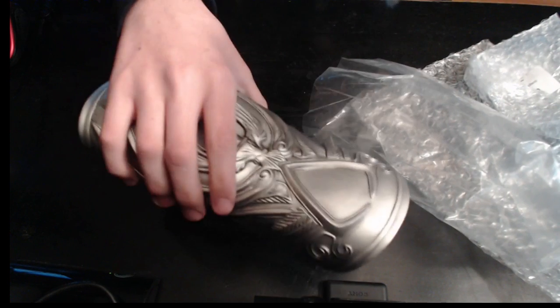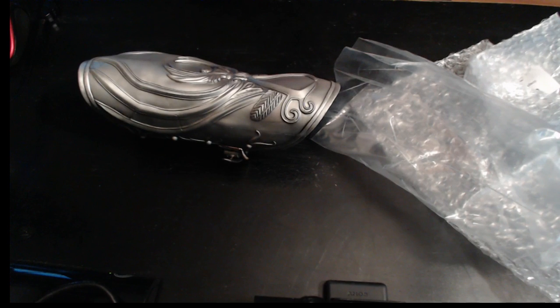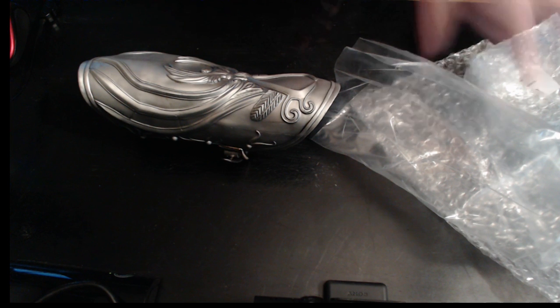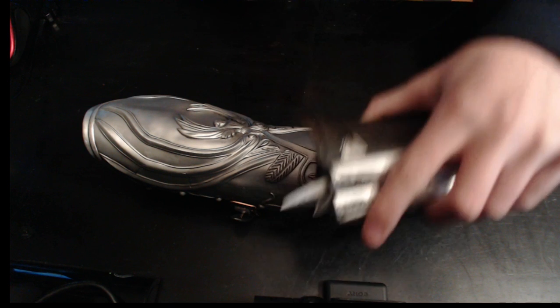I got them for 40 bucks — they were 20 bucks each. Honestly I am just so excited to even have these. Now, if you're going to buy this yourself, each one comes with a vambrace and a hidden blade.